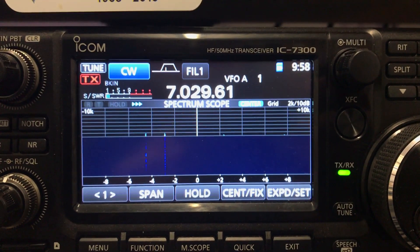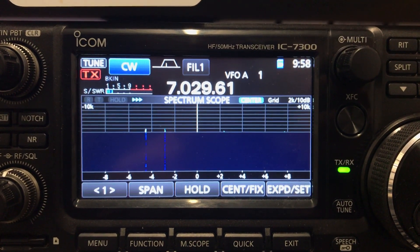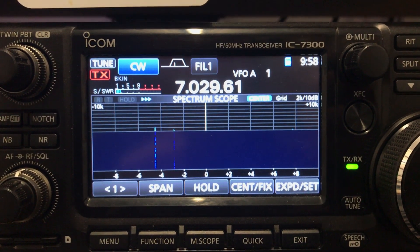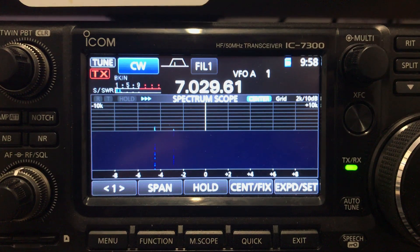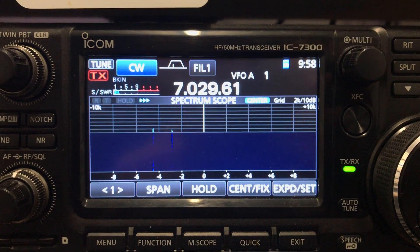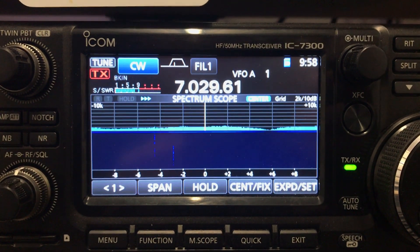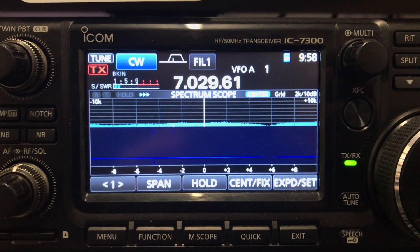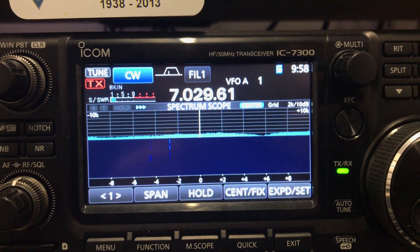I opted for the second option. There are a few little programs you need to install to get it running properly. I have the 7300 connected to my PC and I've installed HD SDR, which you can see running here.